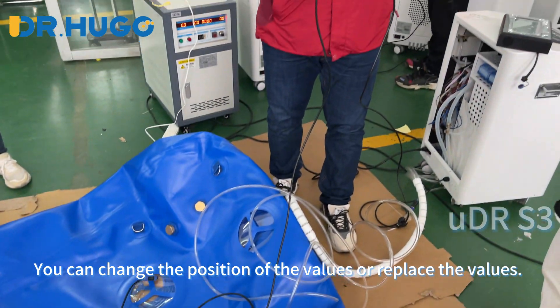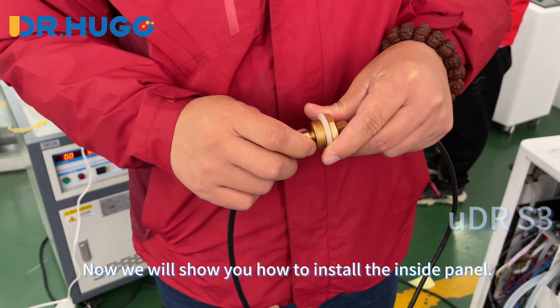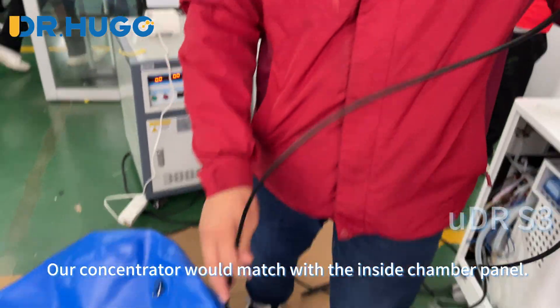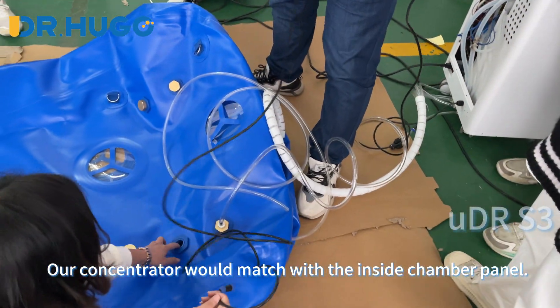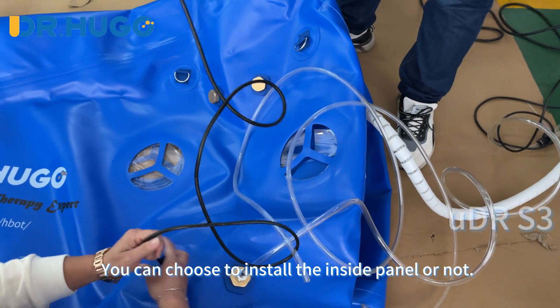You can change the position of the valves or replace the valves. Now we will show you how to install the inside panel. Our concentrator would match with the inside chamber panel. You can choose to install the inside panel or not.